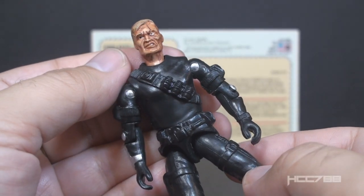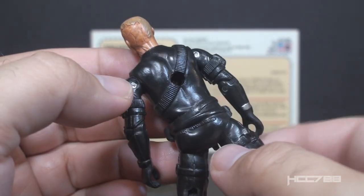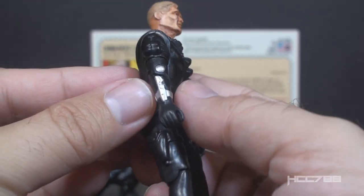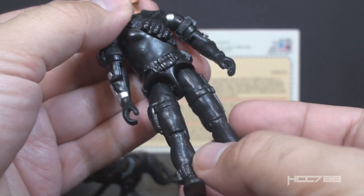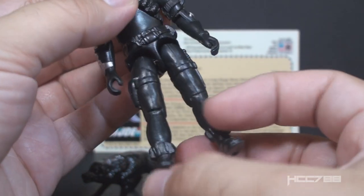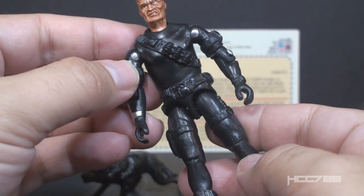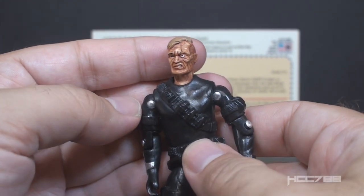Looking at the rest of the figure, we have the classic version 2 Snake Eyes uniform in black. It looks like there's a paint wash over it to make some of the details pop a little bit more. There's a black bandolier instead of the classic gray one on the vintage figure. It does have the silver dart gun on the wrist just like the vintage figure. Moving down, we have the same details as version 2 of Snake Eyes — the pistol, the knife, the belt, and the boots — but of course all in black, which is appropriate for Snake Eyes.